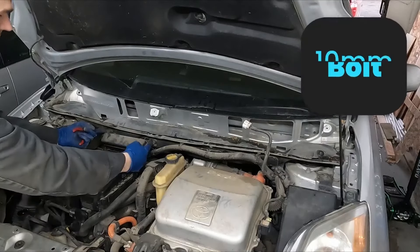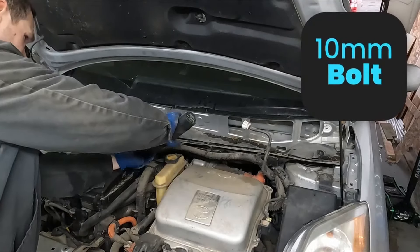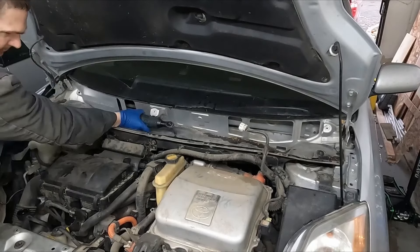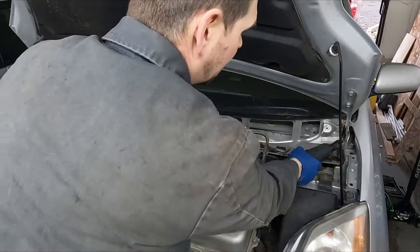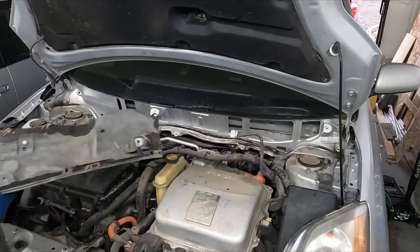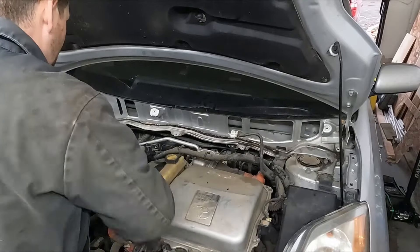We have our relay box — two 10 millimeters. I'm just going to put these bolts right back in. Pull up and out. It gives us a lot of room to work with.